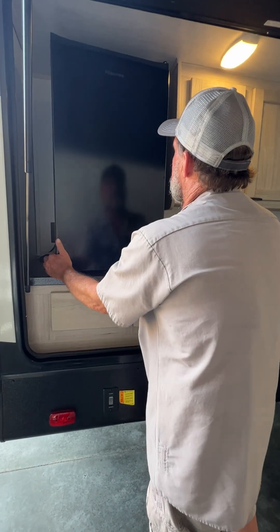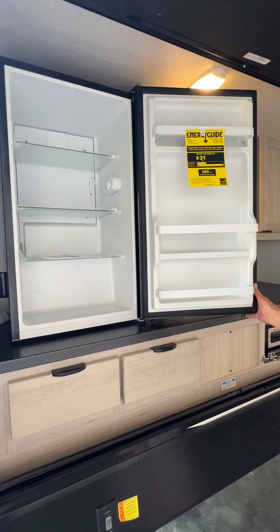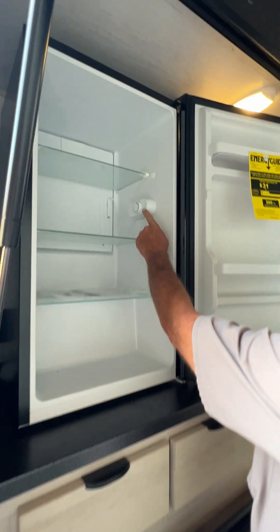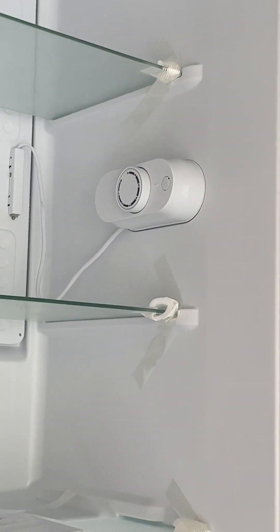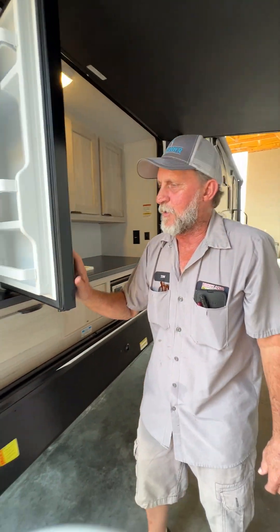We're going to come back to the refrigerator. The refrigerator is 110 only — it has to be plugged into 110 for it to work properly. Thermostat controls are on the right-hand side; it's running about halfway through. Good and cold in the top, pretty cold in the bottom.